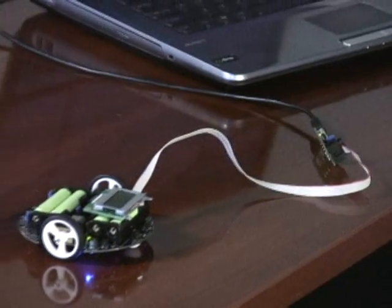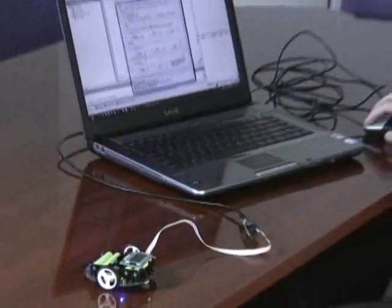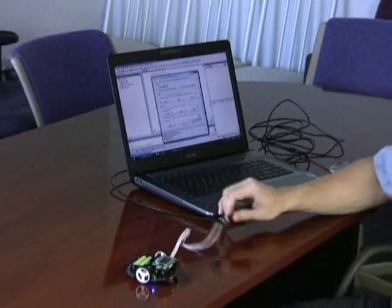Plug it in, bring up the programming dialog box, click program, and now it's loading the program onto the 3Pi. You can use any other AVR ISP programmer too, not just the Pololu one. That means it's programmed.